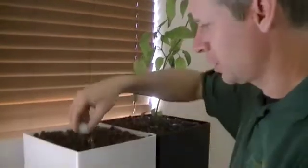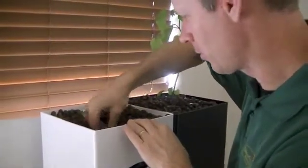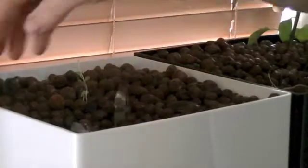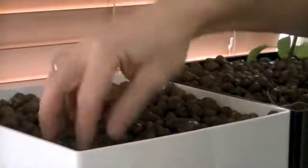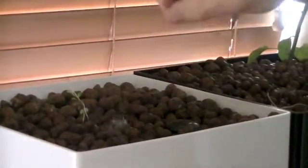Now we're going to bury our oyster shells right where the water flows over them, close to the water inlet, and then bury them. The water will flow over them and adjust the pH automatically.